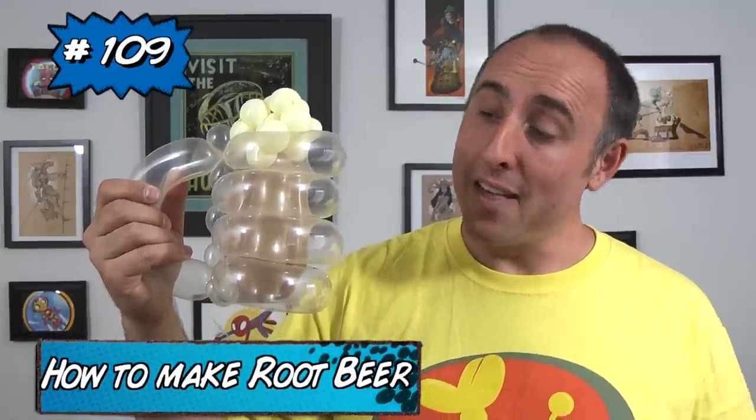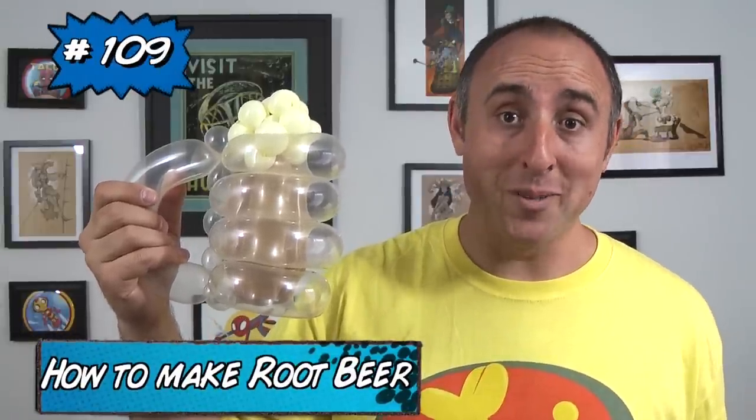Hello Balloon World, I'm Michael Floyd, your Balloon Twister, and this time I want to teach you how to make a root beer out of balloons. This is a really fun design, especially if you're thirsty. It uses four balloons — let me show you how to make it.